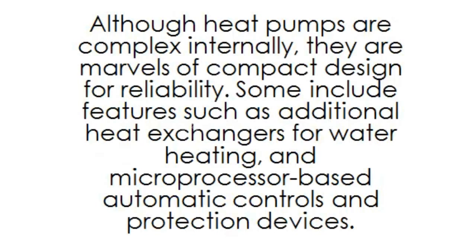Although heat pumps are complex internally, they are marvels of compact design for reliability. Some include features such as additional heat exchangers for water heating and microprocessor-based automatic controls and protection devices.